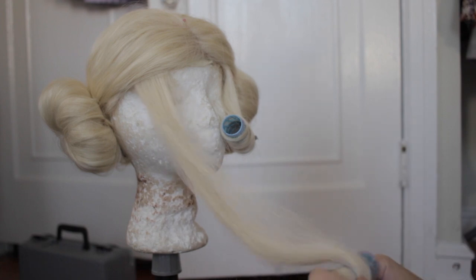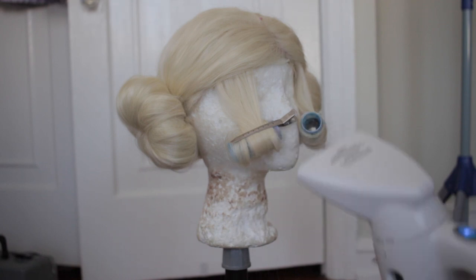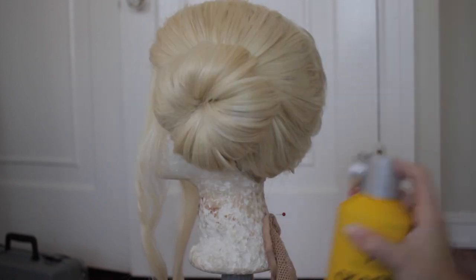Once your bun is constructed, you can secure it to the wig head with bobby pins. Take the two face-framing sections and wrap them around a curler and use steam to set them in place. Leave them for at least five hours or better yet overnight. Then take the curlers out and liberally apply hairspray over the entire wig.